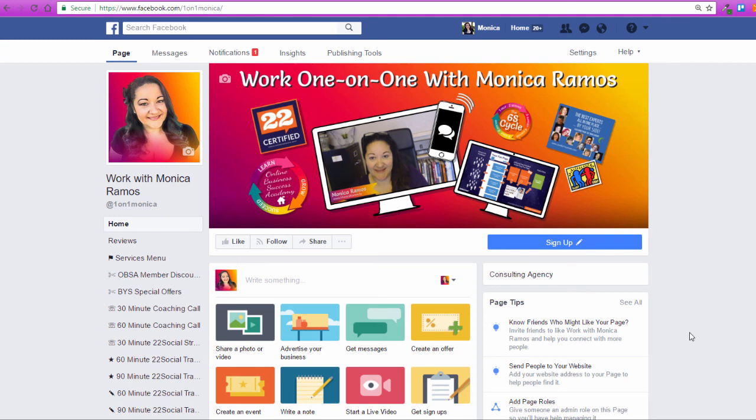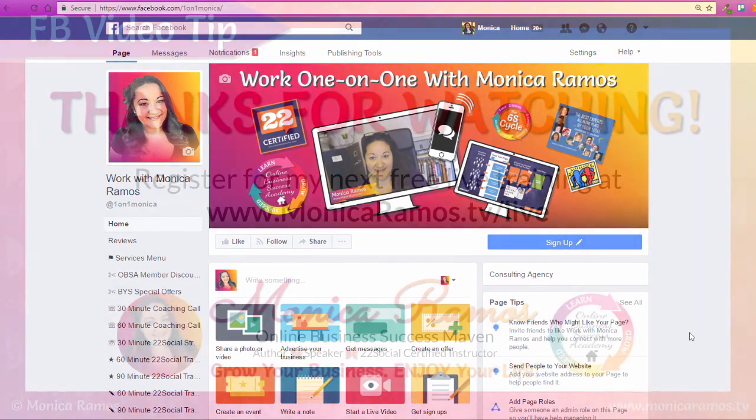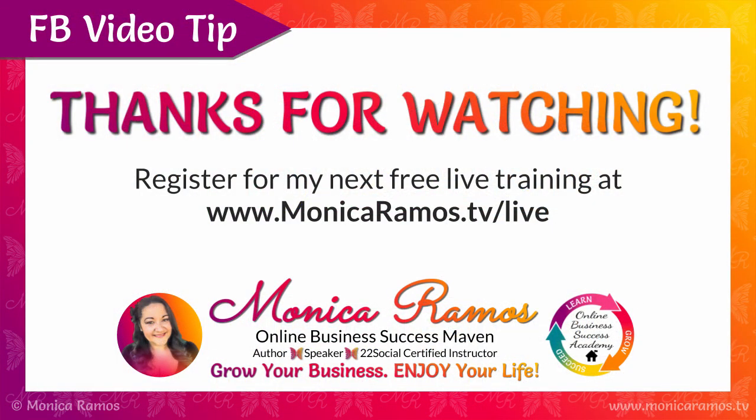I hope this is helpful. If you have questions about this or anything else, be sure to register for my free Q&A that I do once a month at MonicaRamos.TV/live. And for more quick tips and videos like this, check out MonicaRamos.TV/FBtips. You can get to either of those links from the other. Hopefully this has helped you and I can help you in the future. Until next time, take care, thanks for watching, bye!